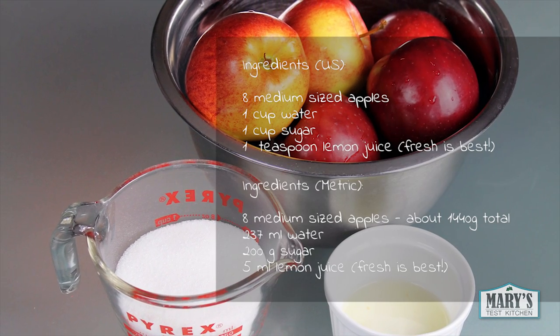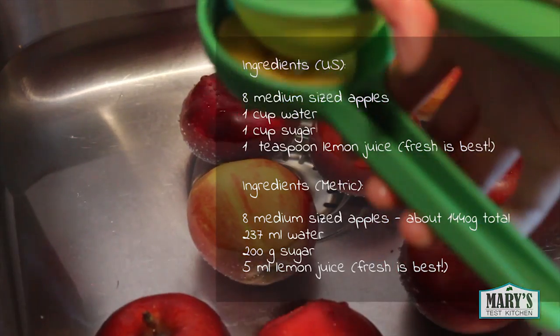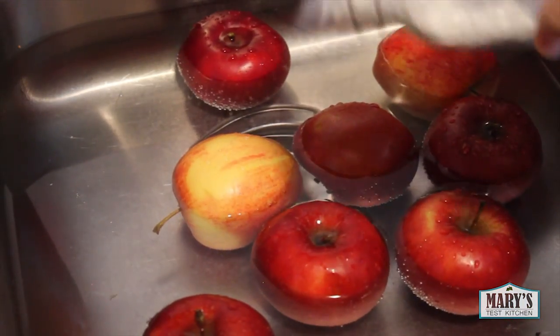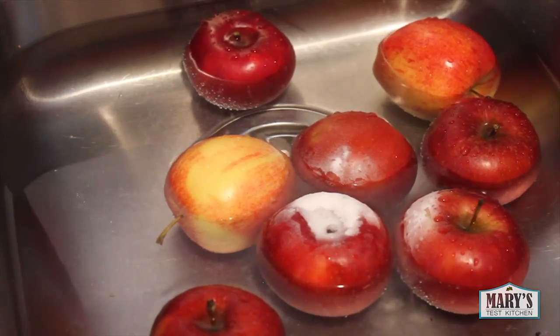All you need are some apples, sugar, lemon juice, and a bit of water. First, I'm washing the apples in water with a bit of baking soda and lemon juice to get the thick layer of yucky wax off these Spartan apples.